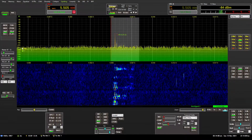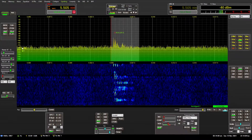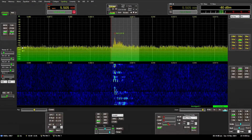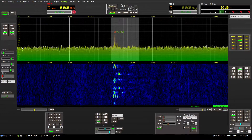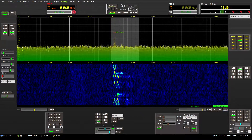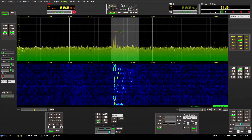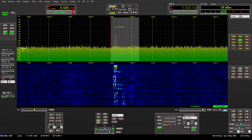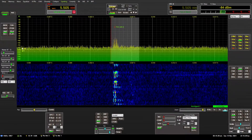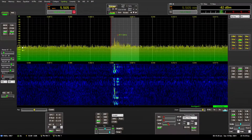Most people listening to sideband transmissions would say this is perfectly acceptable. But what if I told you that there is a much better way to listen to sideband signals? Listen to the difference when we listen to the same station while connected to a 600-foot traveling wave beverage antenna. I will switch now — you will see that the TX antenna will switch to RX antenna.